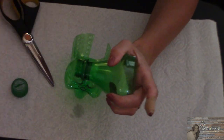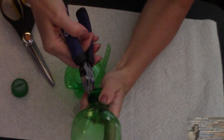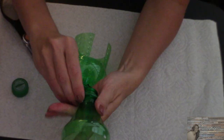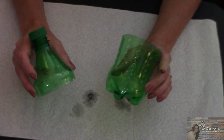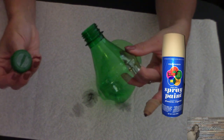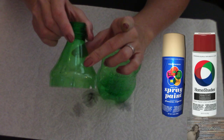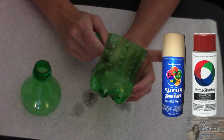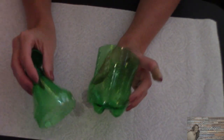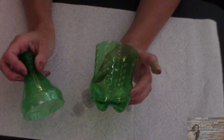We're gonna take off our lid and cut off the plastic ring. Today I'm gonna be using spray paint — I am going to spray paint the lid cream, spray paint the top of the bottle red, and spray paint the bottom of the bottle cream. I'm going to paint and coat it until I have the coverage that I'm happy with.